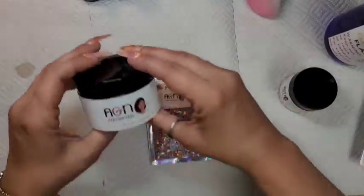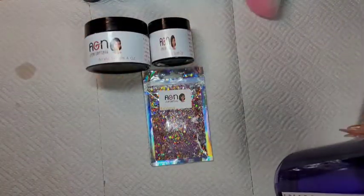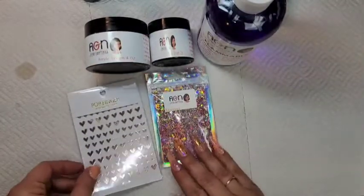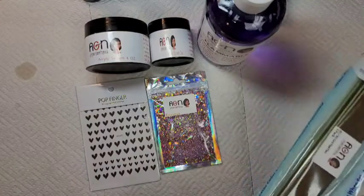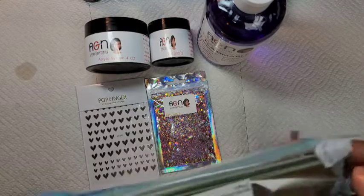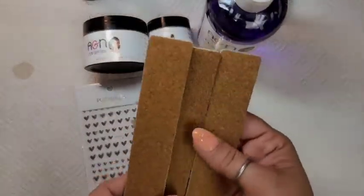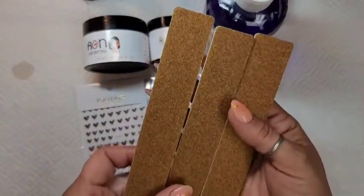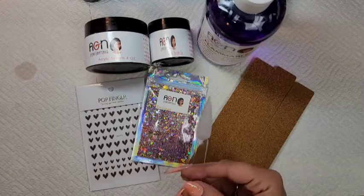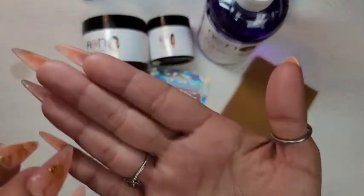So here's what I got: the Envious glitter, four-ounce clear, two-ounce cover Mimi, and the 16-ounce monomer. These go good together so I can do a set. I'm gonna open them to show y'all. I like how she seals them — it's sanitary, you don't have to worry about it. Look at these — I can't wait to use them! And here is the clear and the Mimi — look at that.